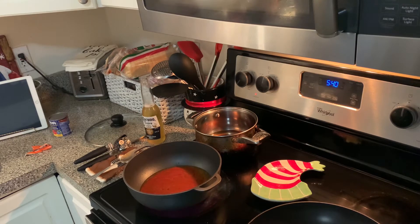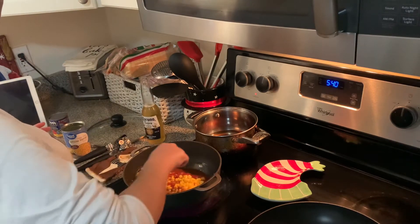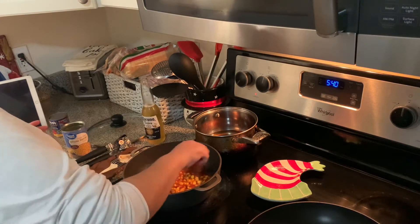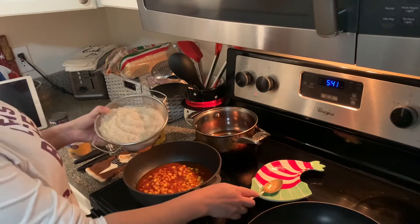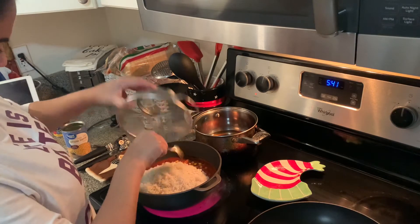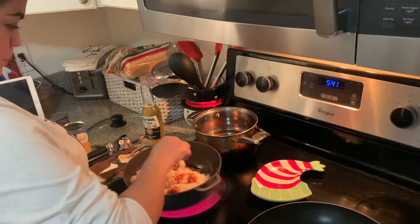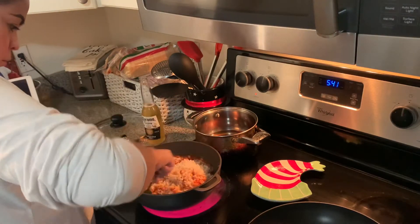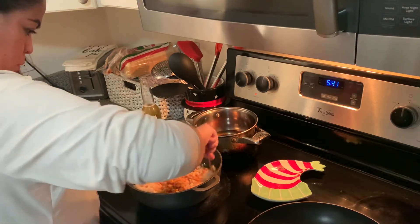Ya yo enjuagué las dos tazas de arroz y se lo voy a meter a la olla después de que esto caliente un poco. Uso la misma lata del maíz para echarle el agua al arroz, para más o menos saber cuánta agua son una o dos tazas. I use the same can that I had the corn in to add the water to the rice — it's easier when I'm measuring. Yo no hago mucho de medir cuando estoy cocinando, pero estoy tratando de explicarle lo que estoy haciendo.